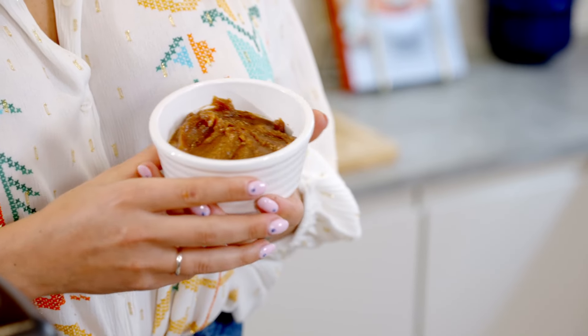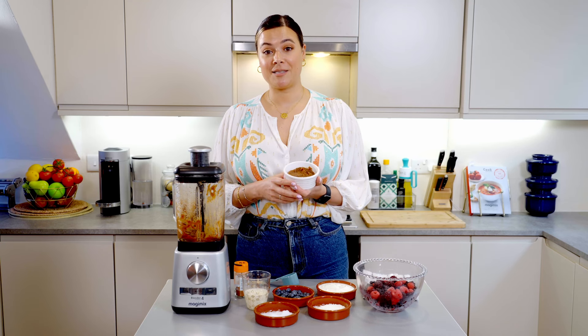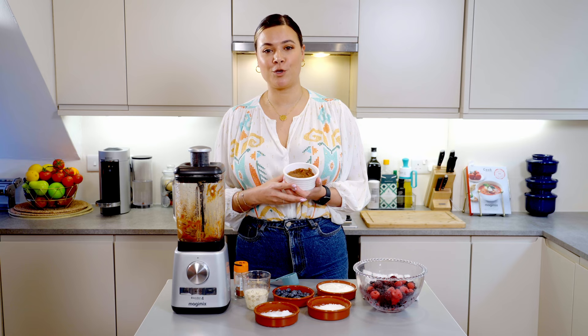You should end up with something that looks a little bit like this. You're then going to get this paste and pour it all into your dry granola ingredients and give it a good mix.